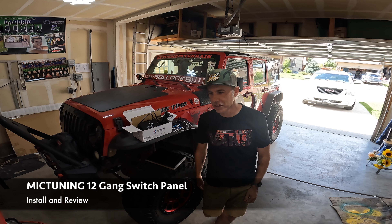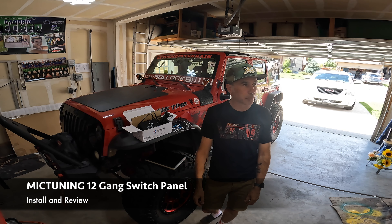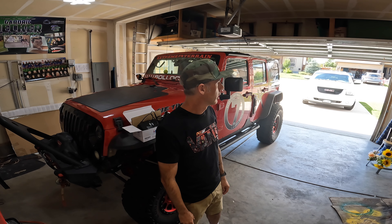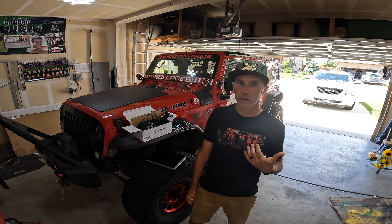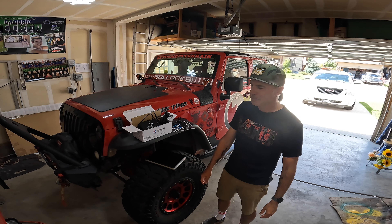What's up guys, Craig, Fergie, JKU. Today I'm going to install something pretty cool.